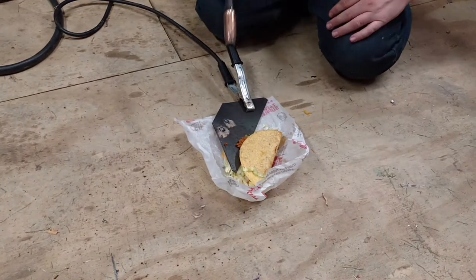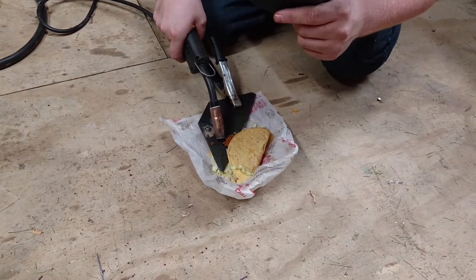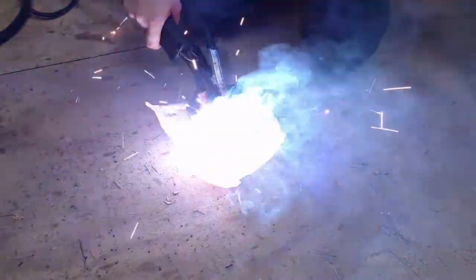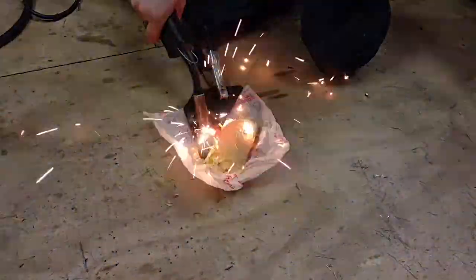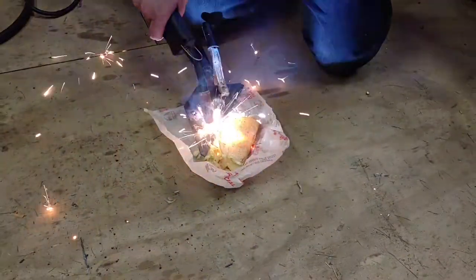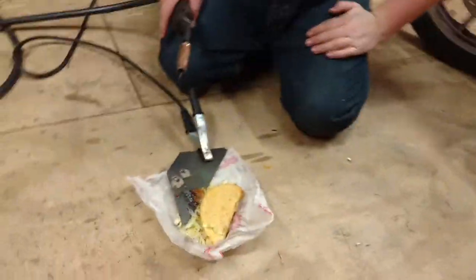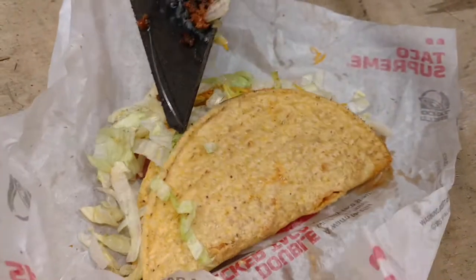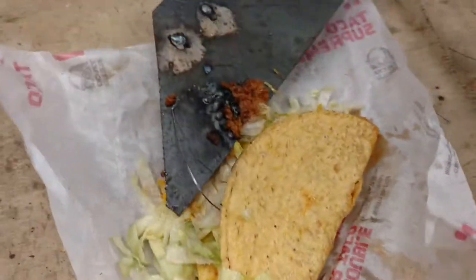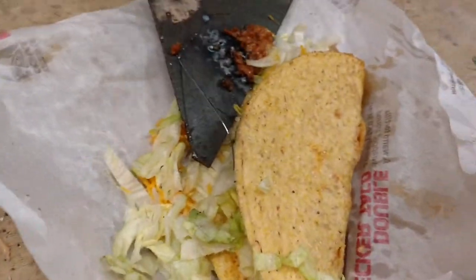Everybody ready? That there's a good welder Tyco. Looks like we messed up a little bit right there — we got a little bit of wire in there. It'll probably be alright.